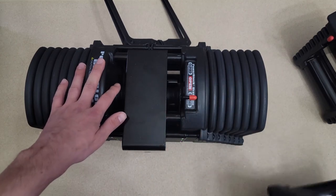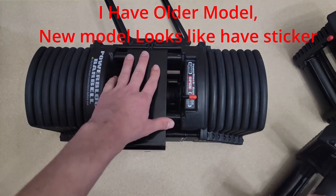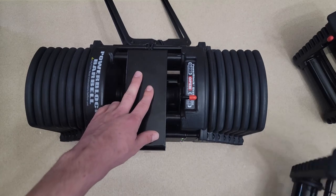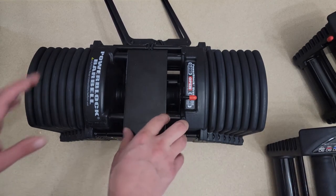Downside: PowerBlock Pro series have label weights, but this one doesn't. You basically have to look on your PowerBlock Pro handle. It's not a big deal, but still — pretty annoying.